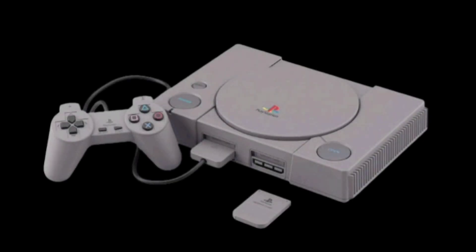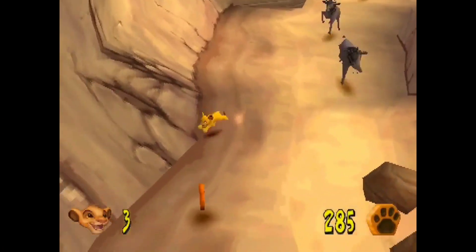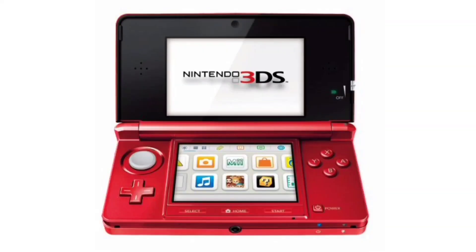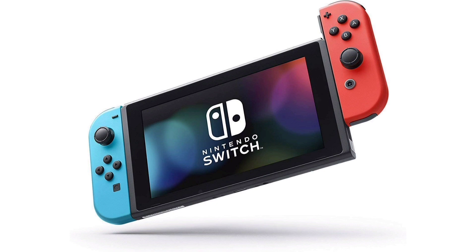My first console ever was a PlayStation 1. I didn't have many games for it since I was so young, but I remember enjoying things such as Lilo and Stitch and Simba's Mighty Adventure. Since then, however, I've stuck to Nintendo. I got a Wii, a DS, a 3DS, a Wii U, and a Switch, all because I got so used to how Nintendo handled things. I think it's time that all changes.